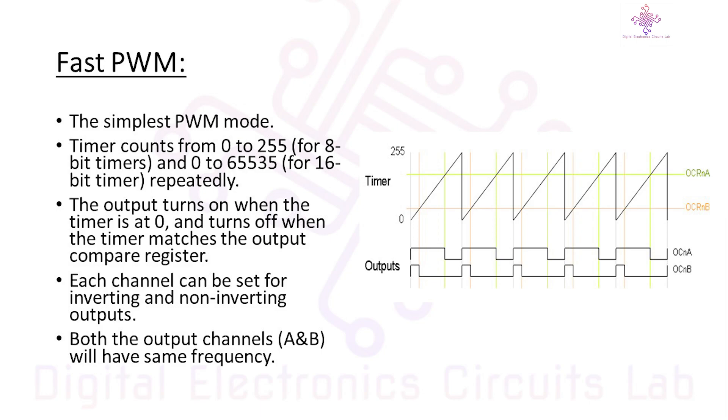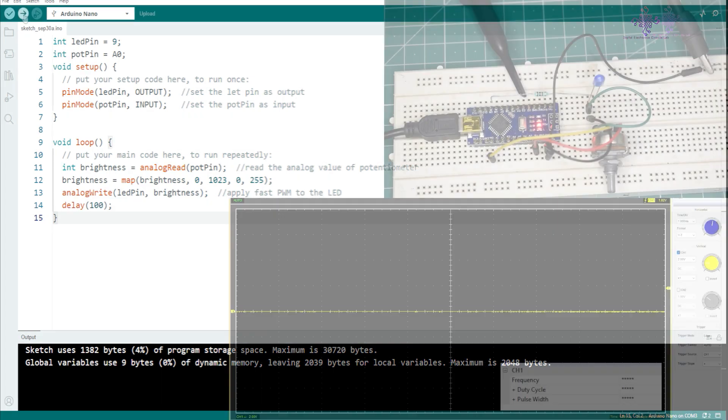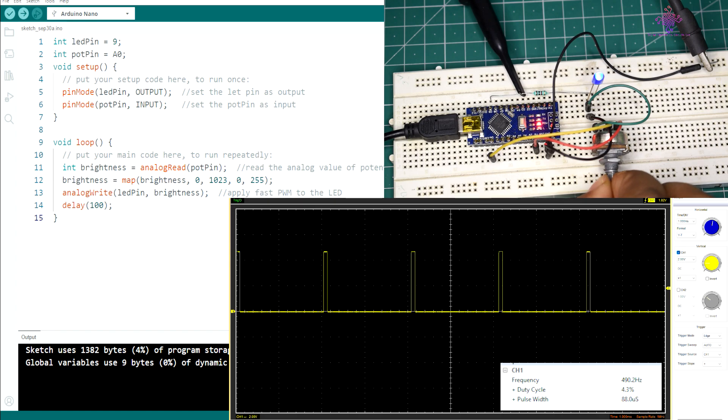Now let's see how to put Fast PWM into action. In your Arduino code, you can use the analogWrite function to apply Fast PWM. Specify the pin you want to use and the duty cycle value ranging from 0 to 255. Here is a quick example of how to control the brightness of an LED using Fast PWM — the LED is connected to pin 9, and a potentiometer is connected to A0 to control the brightness. Once the sketch is compiled and uploaded, you can see the PWM coming out of pin 9 at 490 Hz. Turning the potentiometer changes the brightness of the LED and adjusts the duty cycle of the PWM signal.